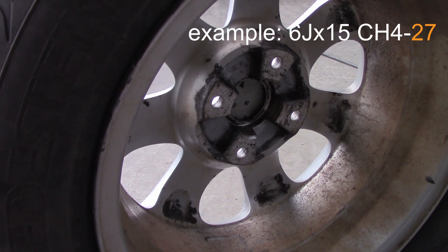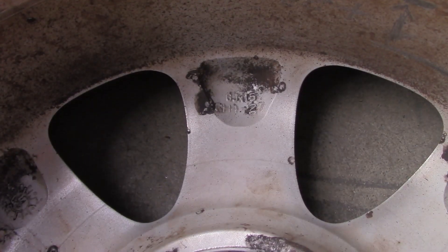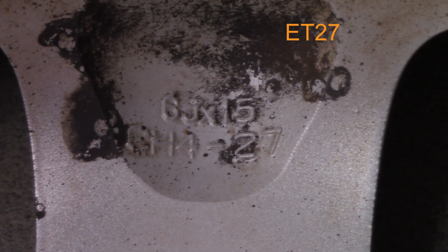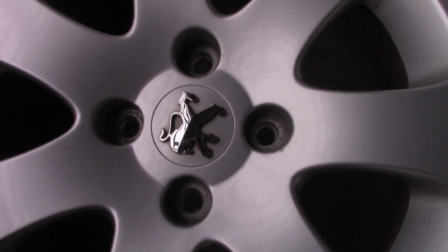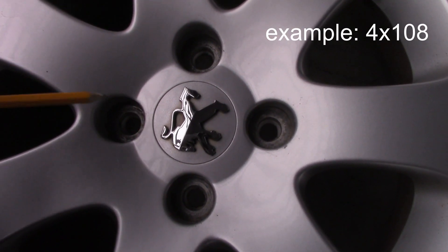Best is to check what rims are specified for your car and buy as close as possible to that size. One last thing about the offset: here it is written just '27', but normally offset is described as 'ET 27'. You will also find a number describing the lug pattern.